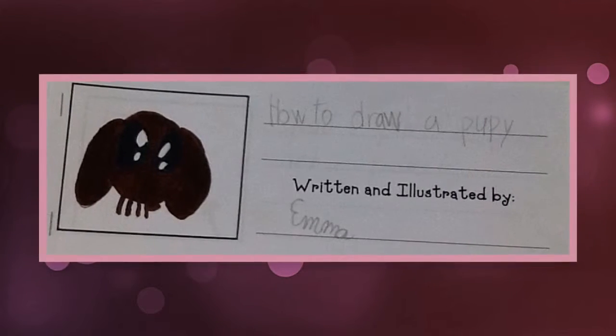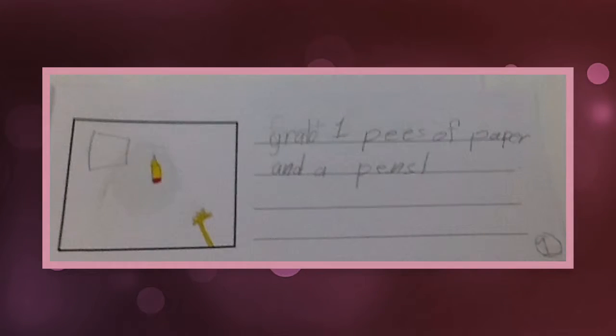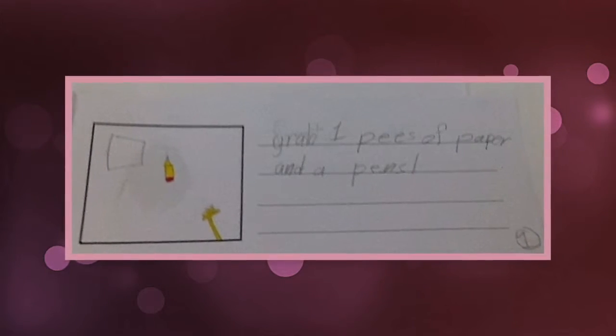How to draw a puppy, written and illustrated by Emma. First, grab one piece of paper and a pencil.